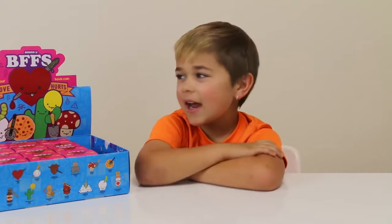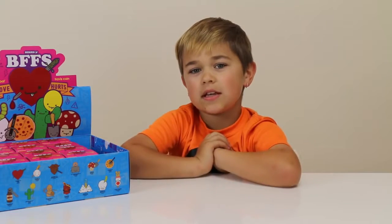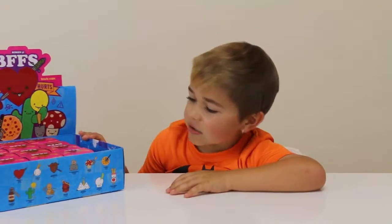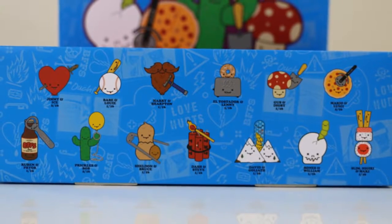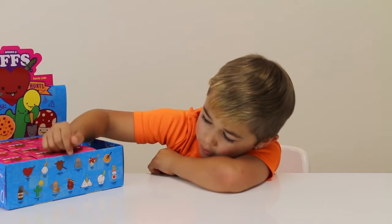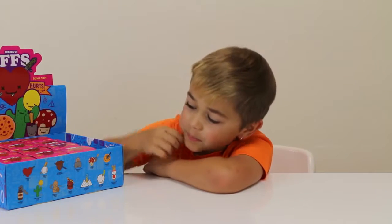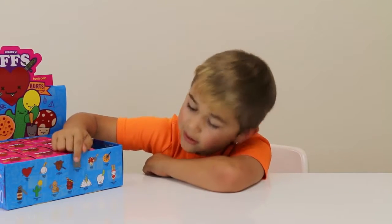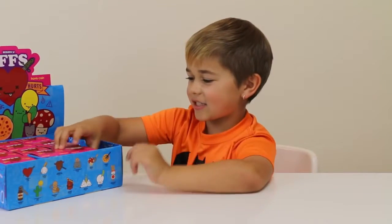Hey guys, it's Otto and today I'm doing BFF Series 3. First off, I just want to say thank you KidRobot so much for sending these. There's a whole bunch of really cool ones. I have four BFFs that I really want: the mustache and beard, the shaver and root beer, the bottle and can opener, the dynamite and match, and the worm coming out of the skull. All right, let's get started.